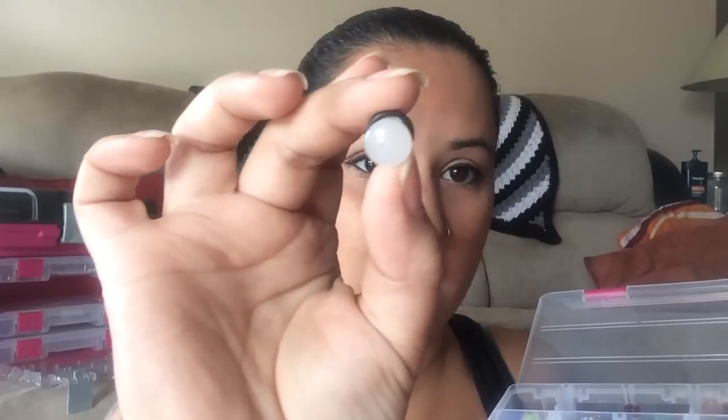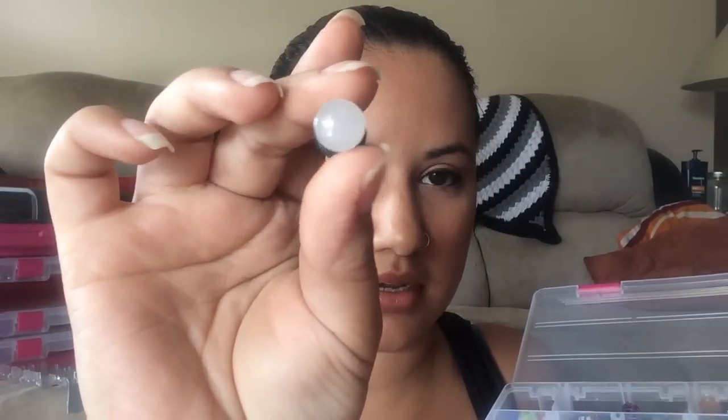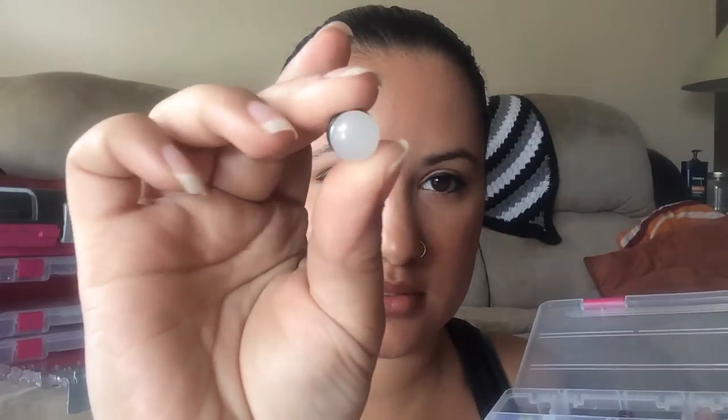The next box has more stones — a mix of double and single flare. I have double flared onyx and single flare onyx. I have single flare white jade which I really like — they're translucent rather than transparent. And then I have white howlite in double flare as well as single flare. These are all pairs by the way — I don't have any singles.